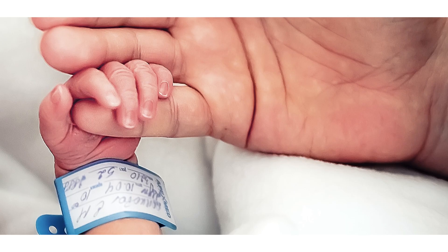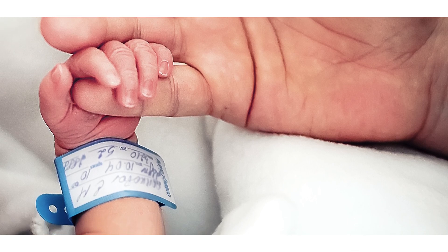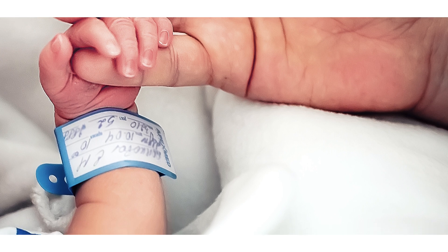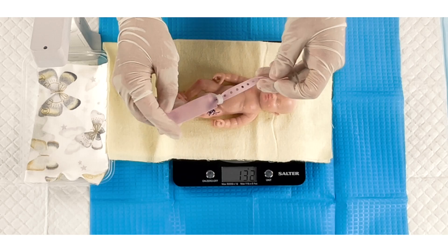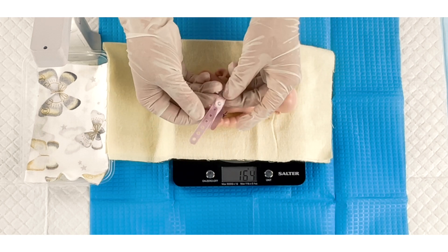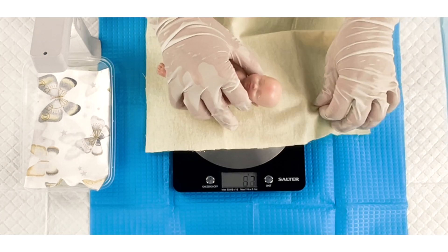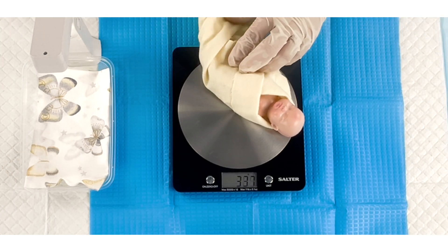If the baby's name is known, write it on a neonate's ID band along with the mother's name, gender, date of birth, and a medical record number. If the name is not known, write Baby Boy or Baby Girl. Thread the ID band through the hole at one end of the umbilical clamp and secure it as shown in the accompanying photo. Finally, wrap the baby in a blanket and place it in the makeshift baby warmer from Project 5.